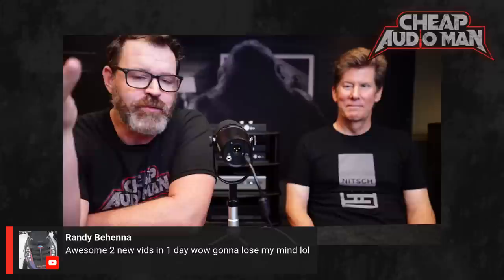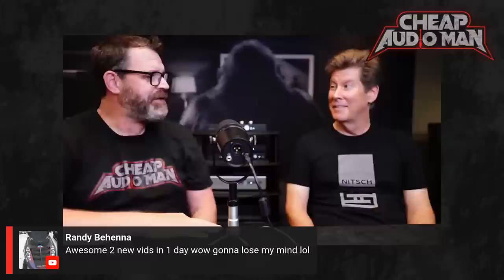Another exciting guest here today at the Texas Audio Roundup — the one, the only, Jason Stoddard. Thank you so much for being here. Thanks for having me.